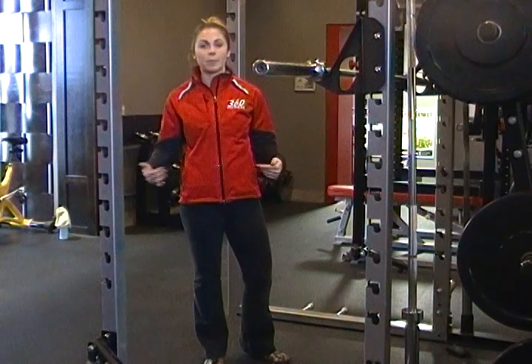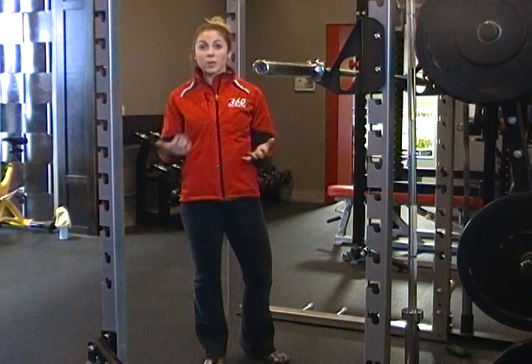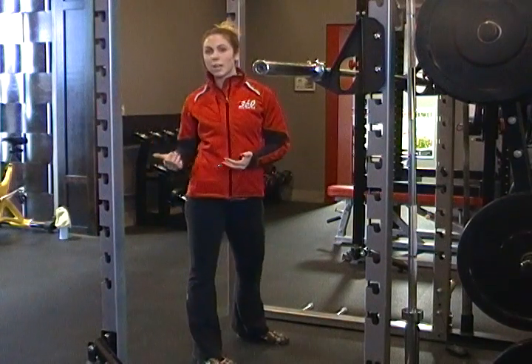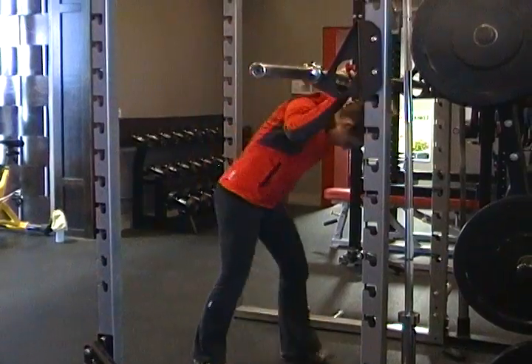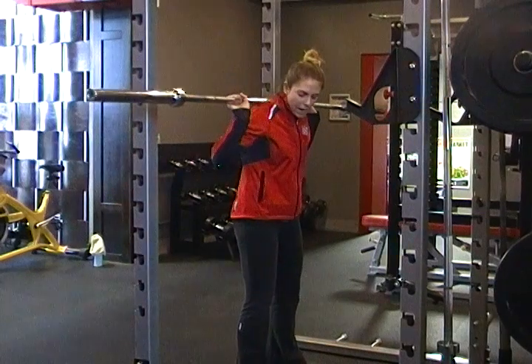You see more of this squat in a powerlifting world rather than a bodybuilding type world. But we're going to show it to you guys anyway. I'm going to rack the bar like I normally would a back squat, but I'm going to put my feet nice and wide.